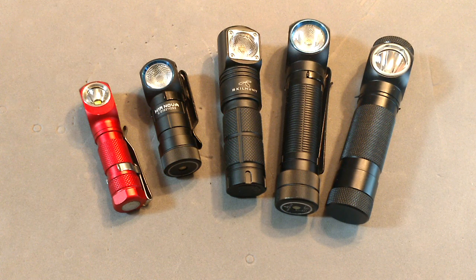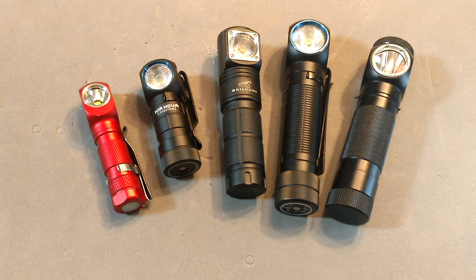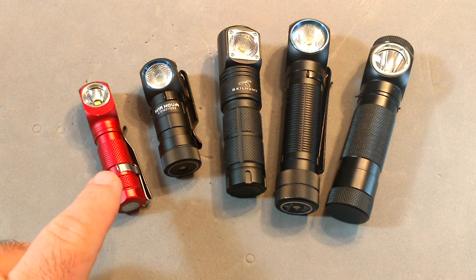I really find 90-degree right angle flashlights to be the most useful thing on the market right now for everyday carry. What we have here is the Manker EO2, a new light from Manker entering into the right angle light market.